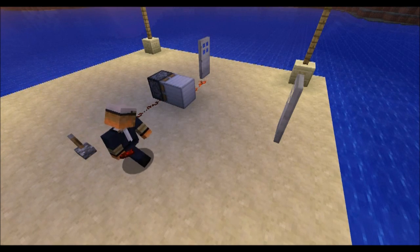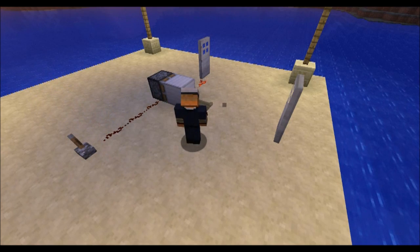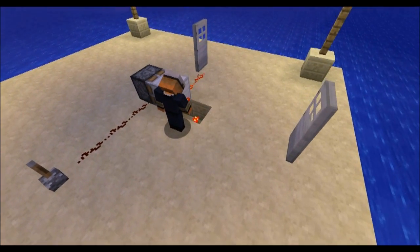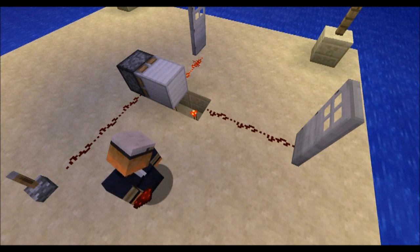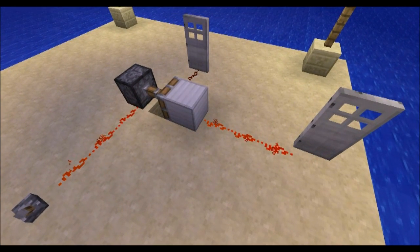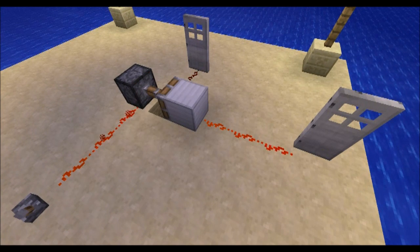Well, me and my friend Big figured out: dig one more hole, place another redstone torch, place another little bit of redstone dust here — and you are able to open and close two separate doors.